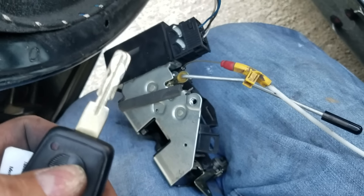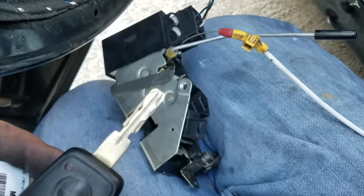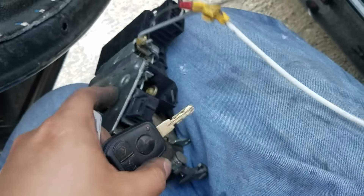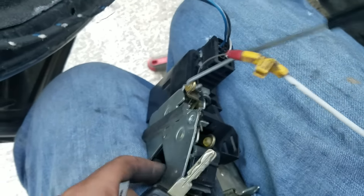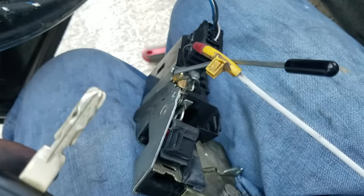Alright guys, let me try it with my key. Right now it's locked. Oh — see, it works! It's working. You can go to the junkyard and get these. Push the lock — there you go, see? Works fine.